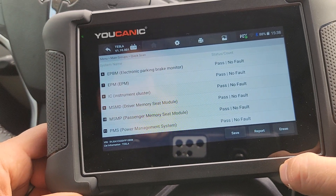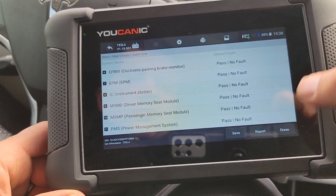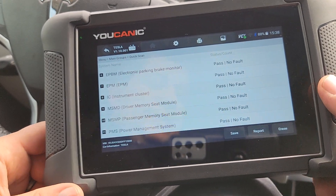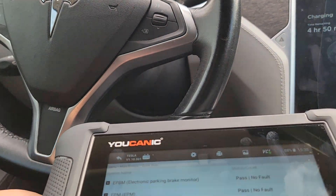That's how you can diagnose a Tesla: run a full scan, look at the fault codes with a Ucanic scanner. Thank you for watching Ucanic, where you can be the mechanic.